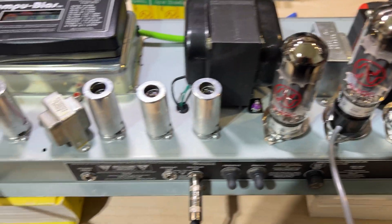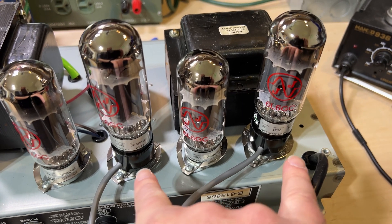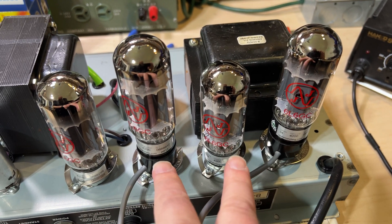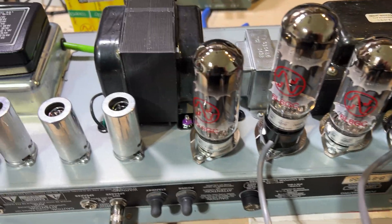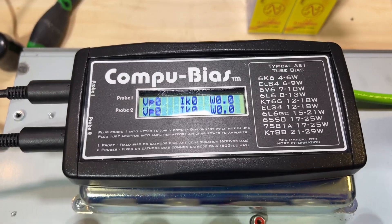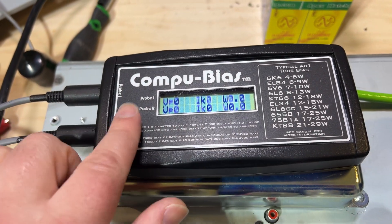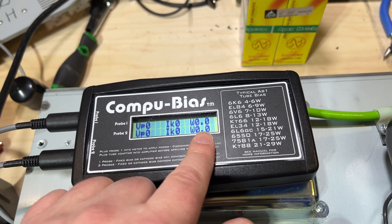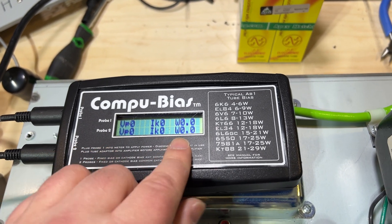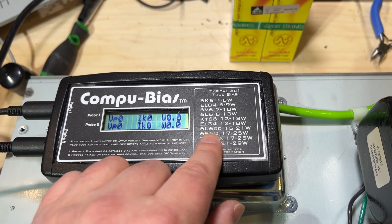First up we're going to use the ComputBias tool. You can see we are plugged in through these cables which go to one of these two tubes, and we're going to be able to test both pairs of tubes as they work in the push-pull amplifier. This thing is really handy — if you can get your hands on one and you're doing a lot of biasing, it is worth the price. It will measure plate voltage and idle current for each tube, then give you an estimate of the wattage, doing the internal math for you.